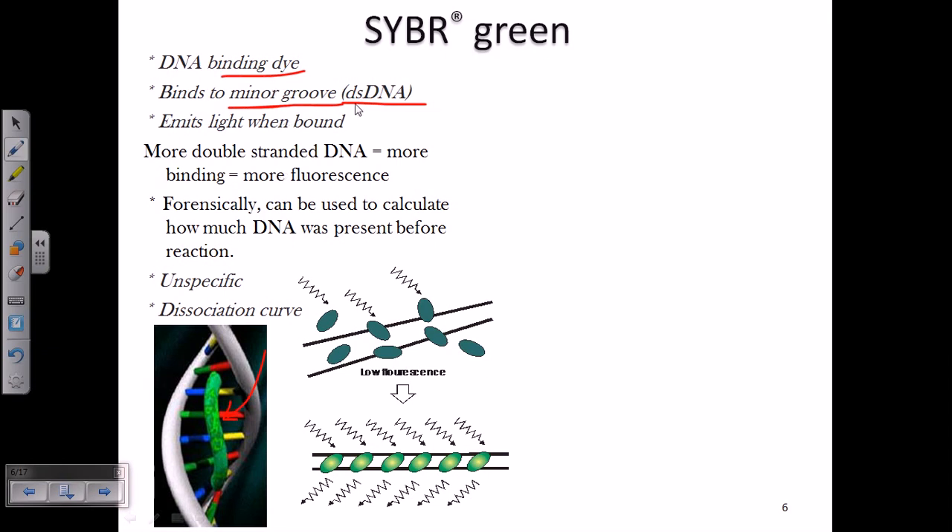SYBR Green can only bind to double-stranded DNA. So during the PCR process, when both strands of the DNA are denatured, it cannot bind tightly to single-stranded DNA — the fluorescence it gives when bound to single-stranded DNA is very, very low. But when it binds to double-stranded DNA, once amplification is done properly, it gives us a strong fluorescence signal.